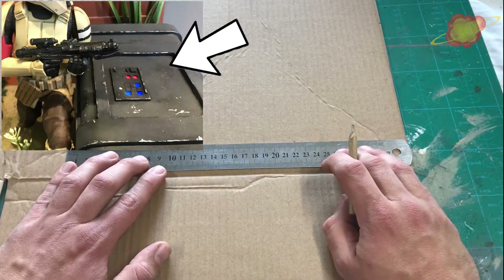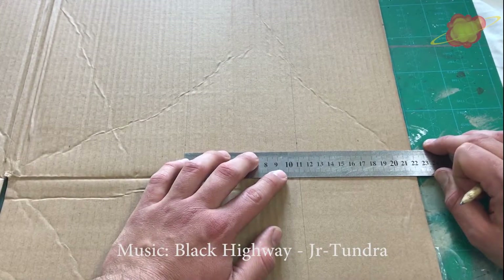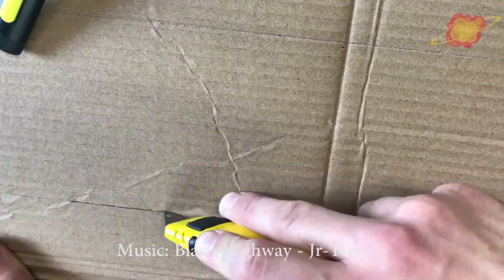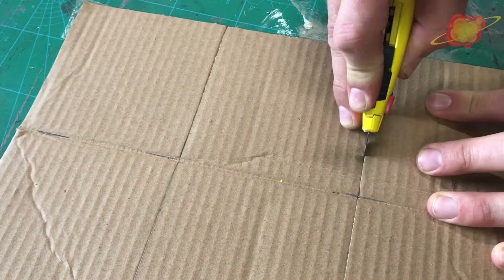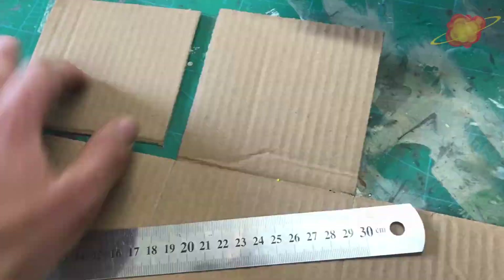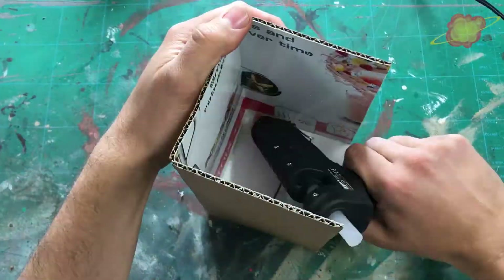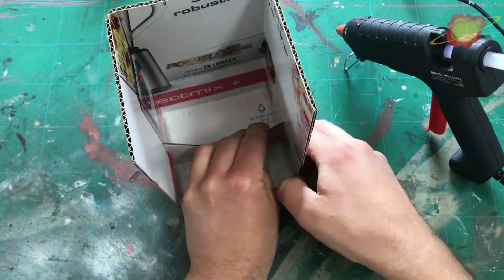The first step is to make a simple cardboard box. This box will be the base to work from. The box itself won't be visible, so I won't worry about wrinkles. With some hot glue I put the box together and I add some pieces in the corners for some extra strength.